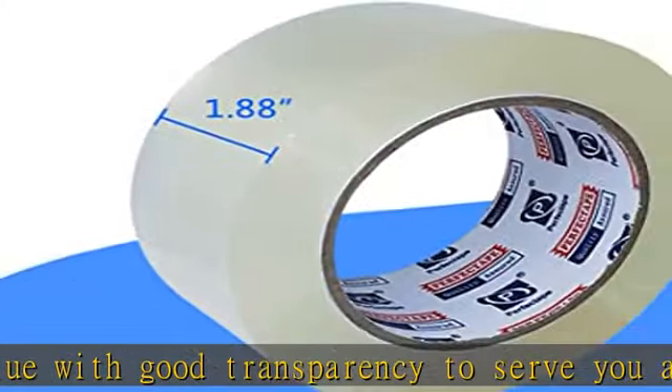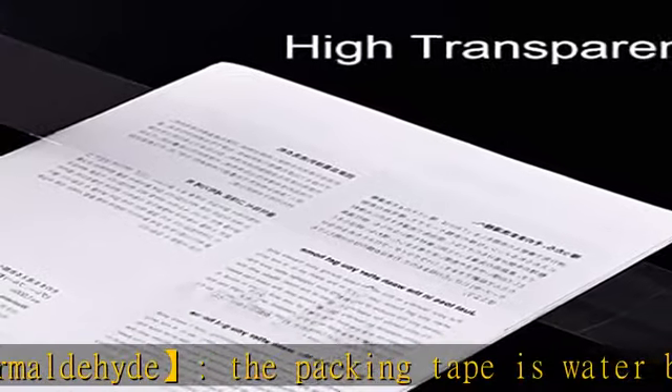Easy to use — the shipping tape can perfectly fit into the standard tape gun. Small tip: you can bend the very end of the tape to make a tab for quick opening.